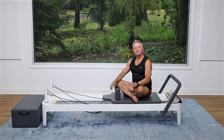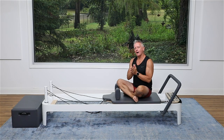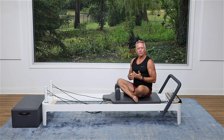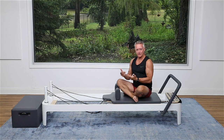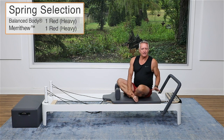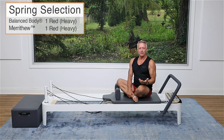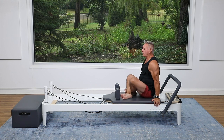Welcome everyone to another five minute workout. Today we are going to be focusing on upper body mobility. We're going to keep the spring tension light — that might be different for you than it is for me, so adjust your resistance accordingly. We're going to begin with a rowing exercise and add some spine movement to it. I am on the Balanced Body Allegro 2 with one heavy spring on. One light to one heavy on either the Merrithew or Balanced Body equipment is going to work really well for this.